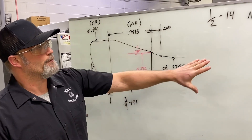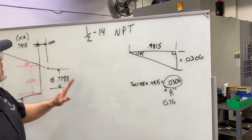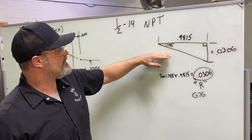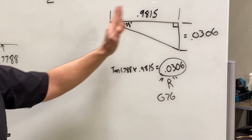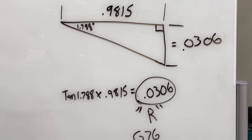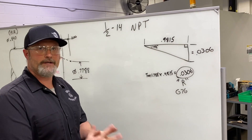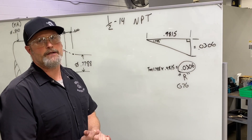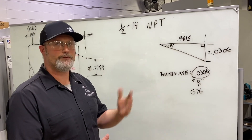On the other side I drew up a triangle and placed my straight leg distance — the thread length of 0.7815 plus 200 thousandths. Using the tangent of the angle times that total length, I got my taper difference of 0.0306. From our last video we went over the two-line G76 command for a multiple repetitive threading cycle, and there's an R value that determines the radial difference from start to end for tapered threading — that's the value we need.